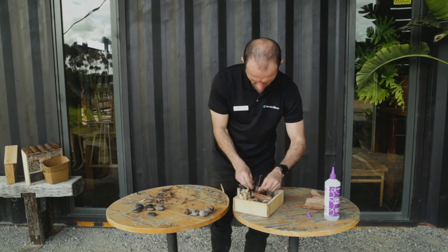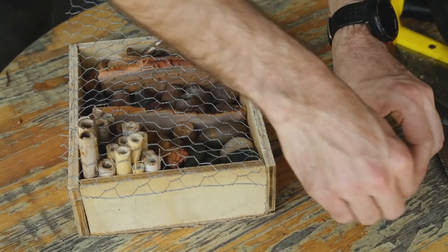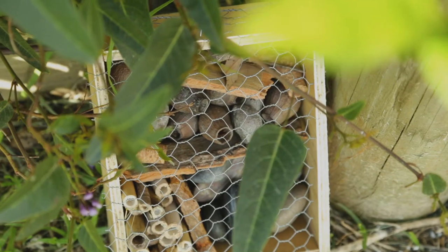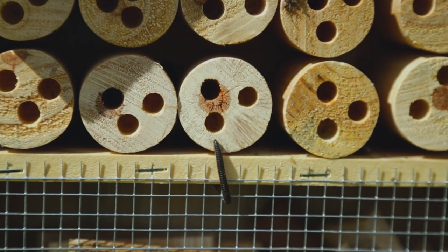Next we want to cover the opening with some chicken wire to hold it all in place. Now all that is left to do is to find a dry shaded spot to place or hang your newly built bug hotel and wait for your new residents to slowly move in.